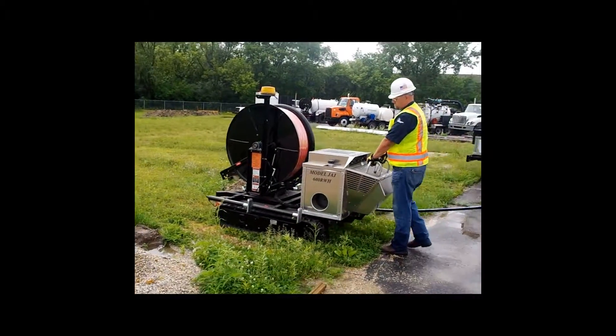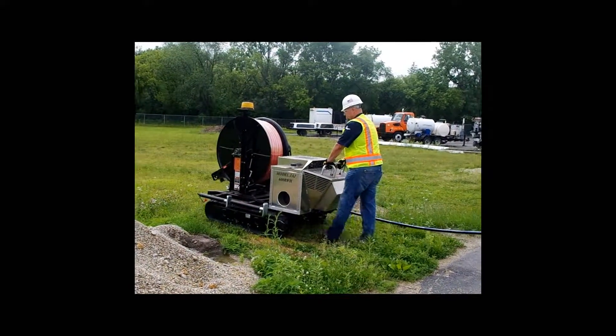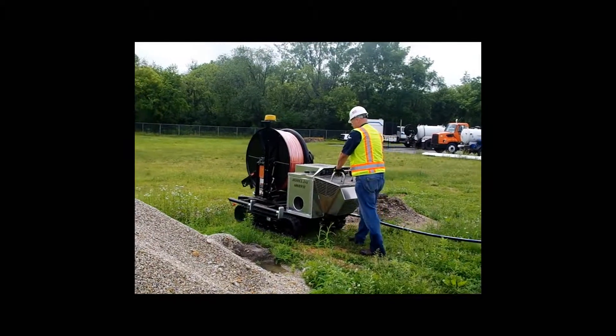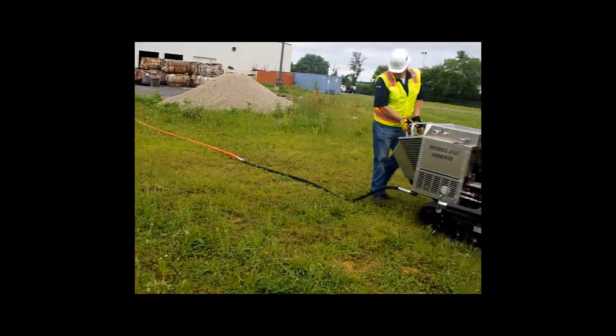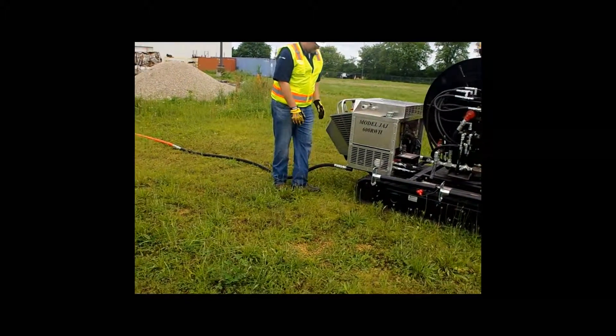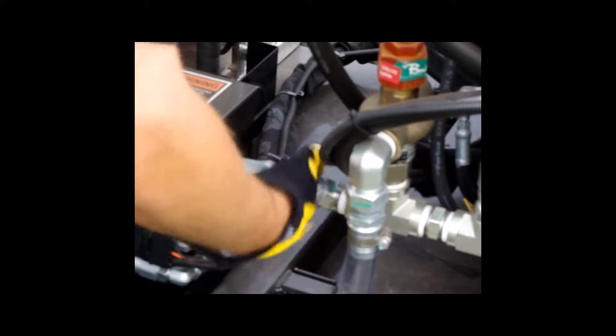The JAJ has the traction capabilities to drag the full reel of hose from your jetter unit out to your work location with ease. Once the operator has reached their work location, they need to back up a couple of feet to relieve the tension on the sewer hose and reconnect the sewer hose to the hose reel.